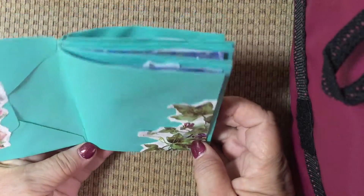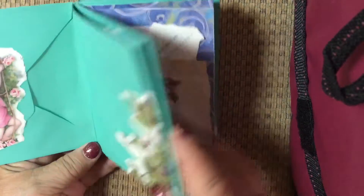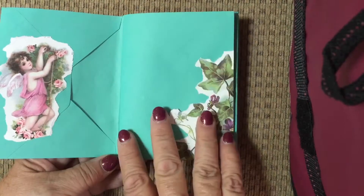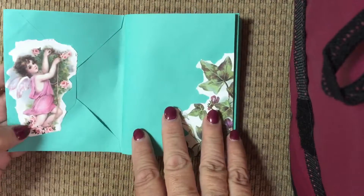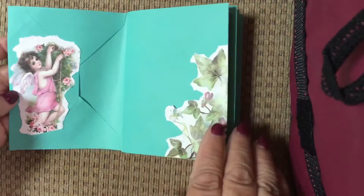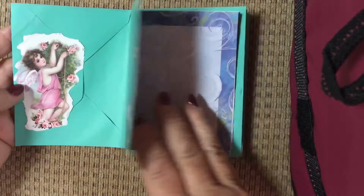I used five envelopes and I didn't put any paper in it yet — she'll be getting some paper in soon. But for now it's just got the embellishments on the envelopes. I used more of a Victorian theme from the book, with angels and florals.